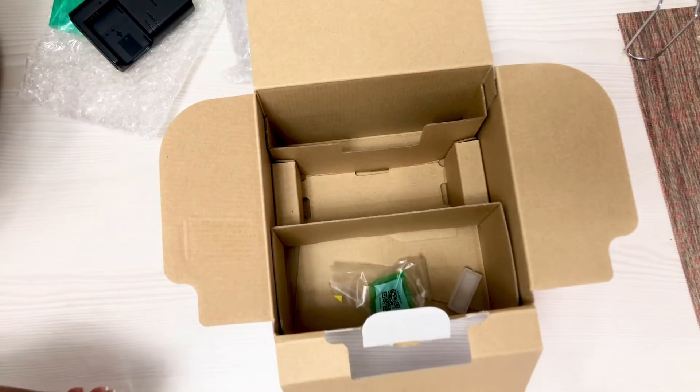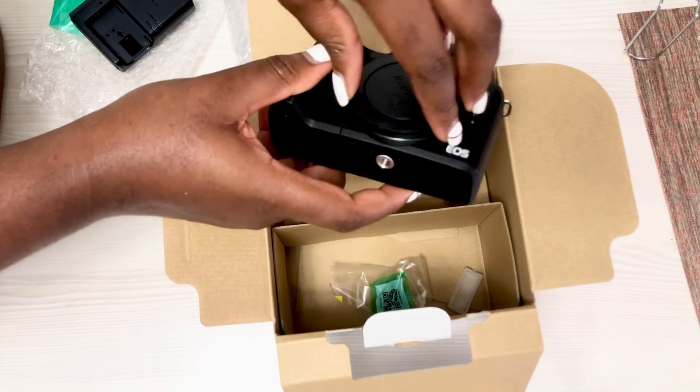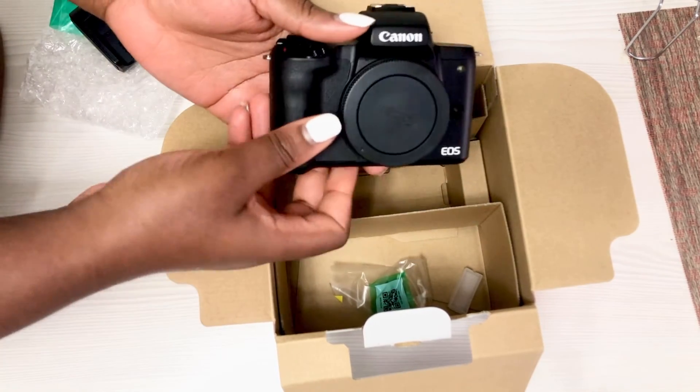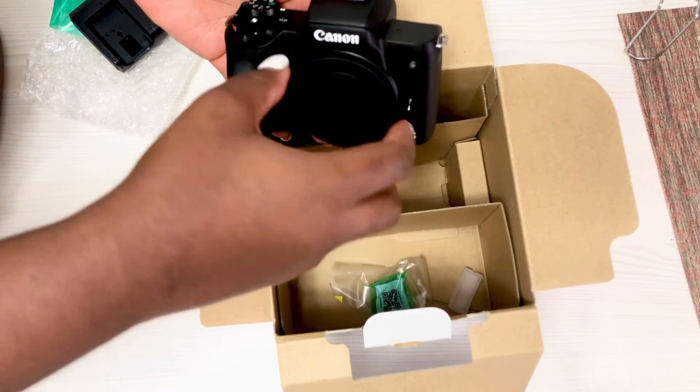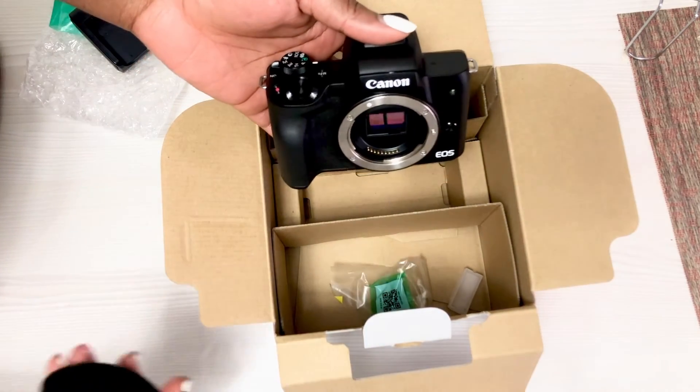That's all for today. As you can see, the box is very empty. See you next week — bye!